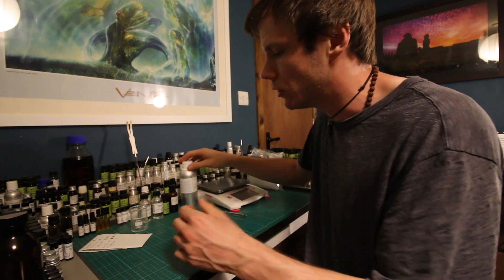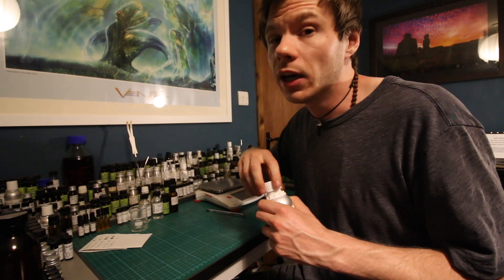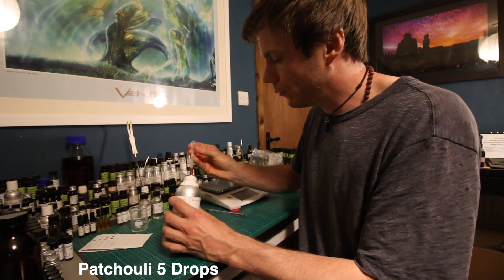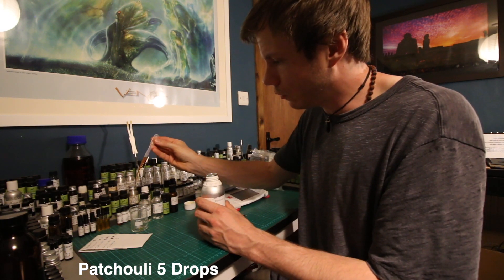Patchouli is the first note we're going to start with — you're going to add five drops of patchouli. One, two, three, four, five drops of patchouli.